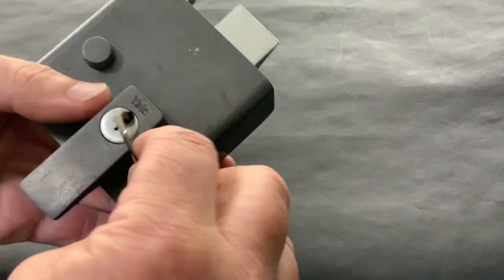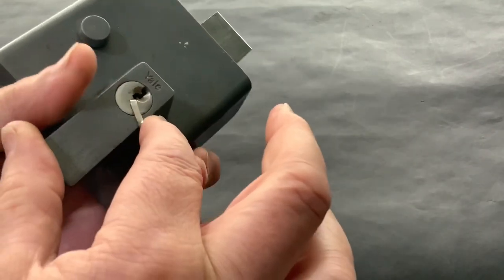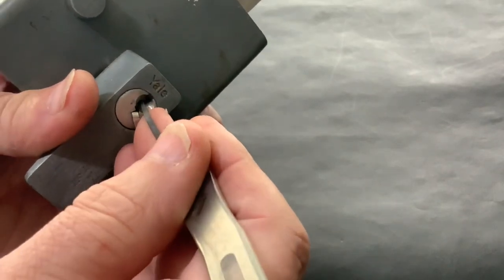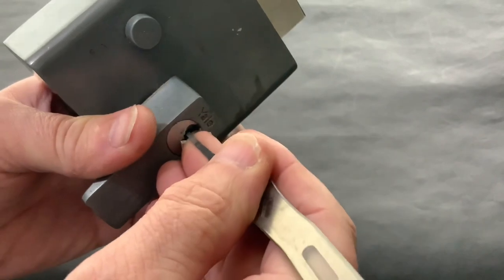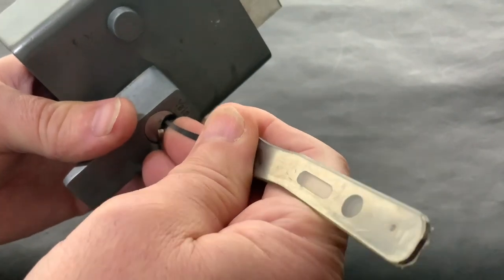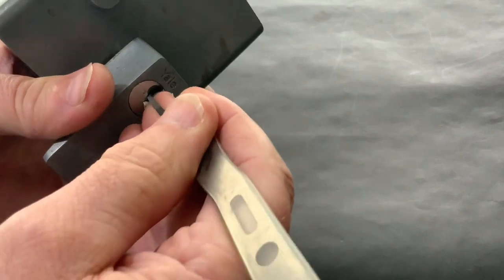It opened up quite quick, in all honesty — but when I say open, I mean it closes quite quick, but then to pick it back open it took me a while. But first of all, let's just see if we can close it up. You don't see many of these around now. Years ago, that was on all the houses. Quite rare now.